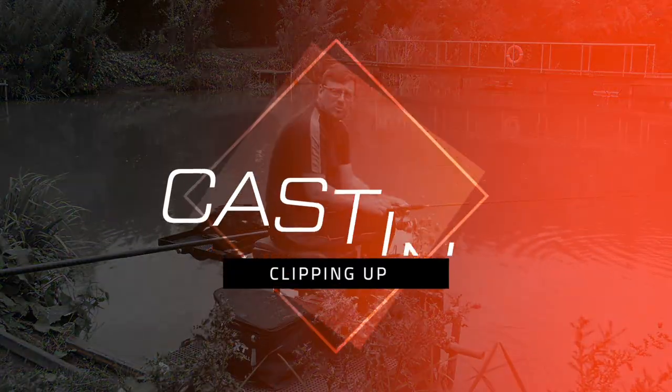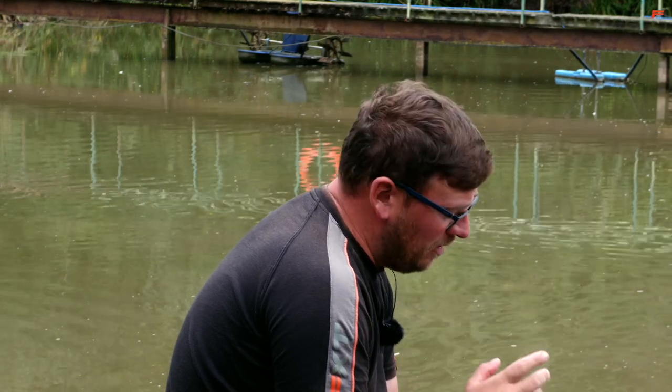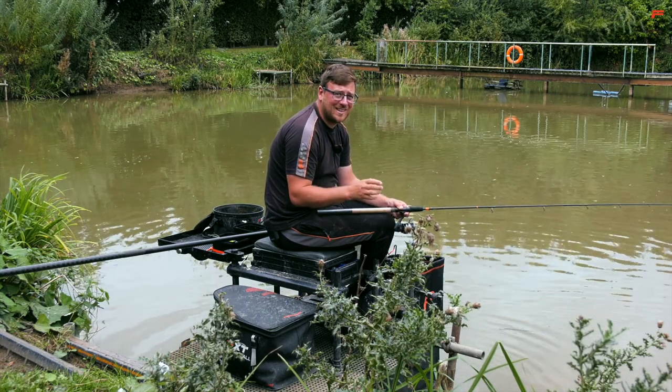One thing a lot of people struggle with is casting tight to islands and not getting snagged up. You've obviously got to clip up to make sure your feeder doesn't travel too far. How you go about clipping up is exactly what I'm going to run through now.